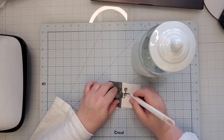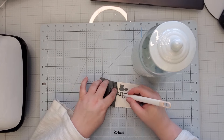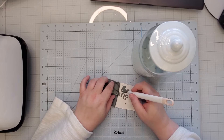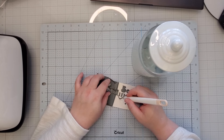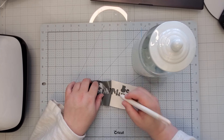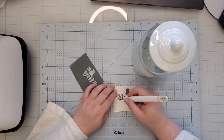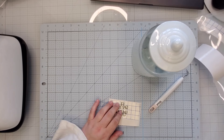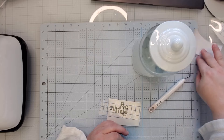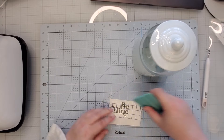I'm going to go ahead and get this weeded out. I lost the dot on my 'i' — that's okay. I just typed 'be mine' in Design Space and found something I liked. When it comes to small pieces like this, I like to use a little bit larger transfer tape to help control it better.